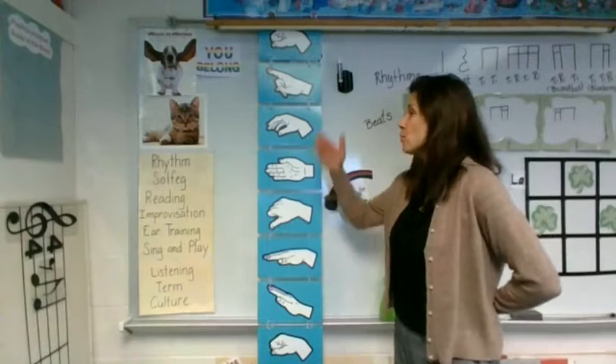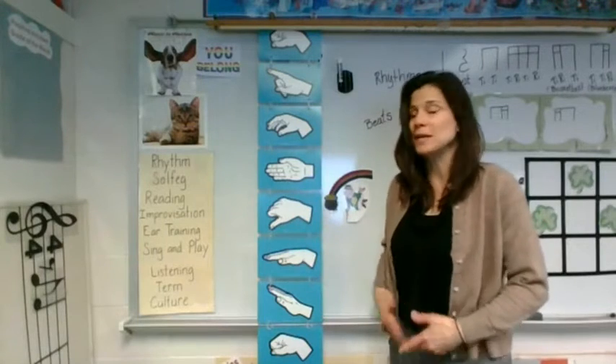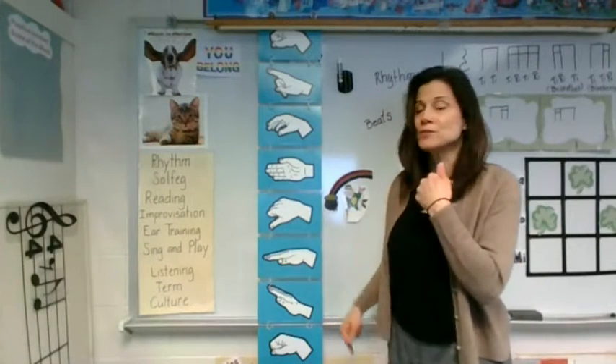Let's take a nice deep breath before each melody through our tummy. Here we go. I'll go first.